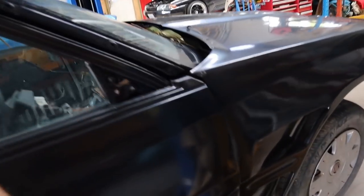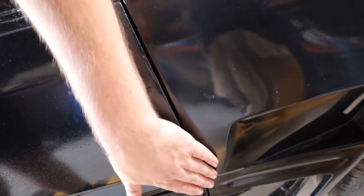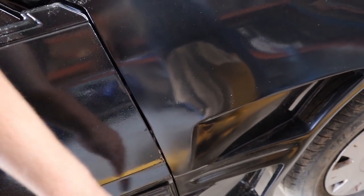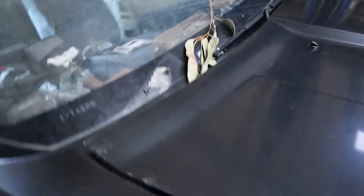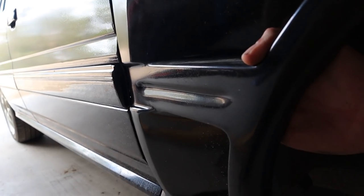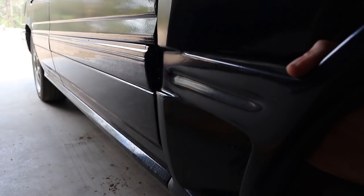The guards — I found that there is a problem with this driver side one. There's not quite enough — it doesn't actually bow out enough here and the door catches it, so I need to find a solution. Probably pack that out from inside; I reckon if I put something up in here just to pack that out so that the door doesn't catch it, I'll be dandy after that. That's all I really need to do, so I'll find something to do that with.